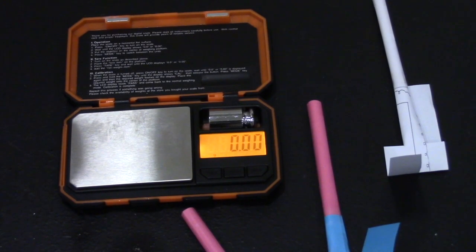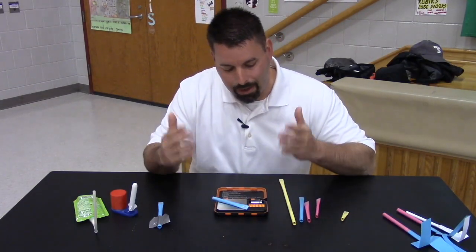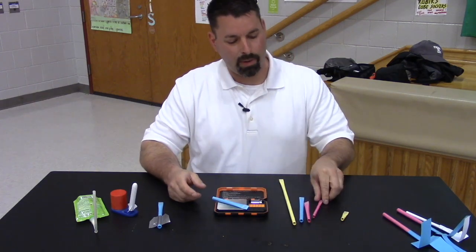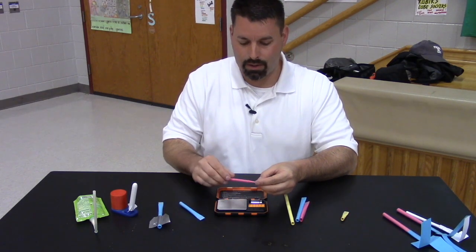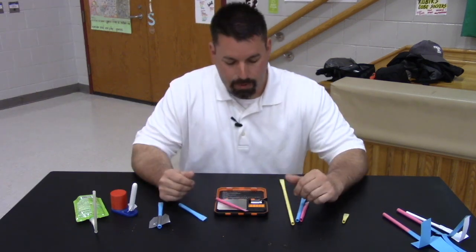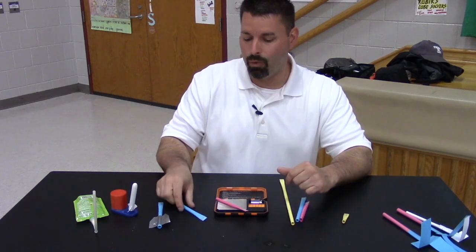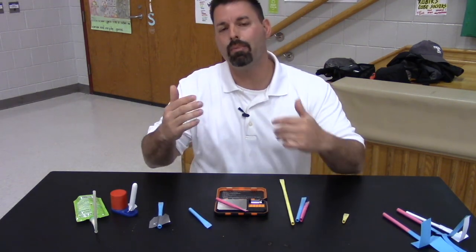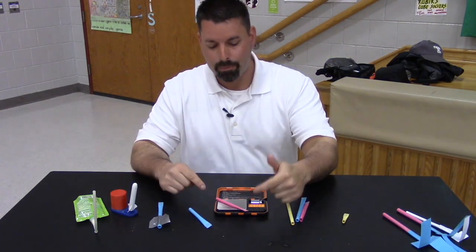These two rockets look like they are the same length, but check out their weight. This rocket weighs in at 1.4 grams. Now compare it to my pink rocket — they are about the same size, but it comes in at 0.70 grams. It is almost half the weight of this blue rocket. We can compare how high that would fly or how far that would fly based on its weight.